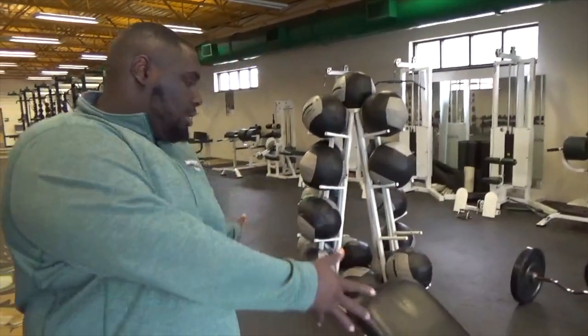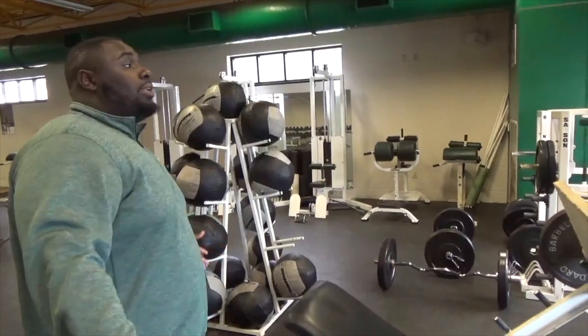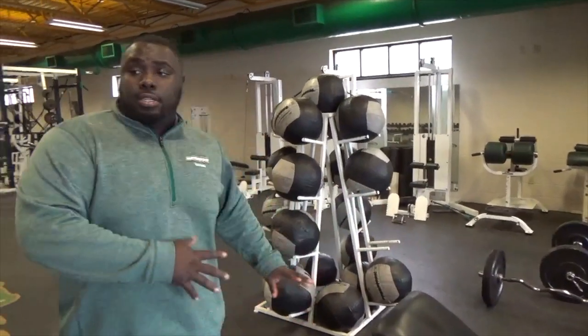You've got a leg press machine for those that are hurt, injured, and can't squat. He'll make it easier for you — put you on this so you can still get your workout in.